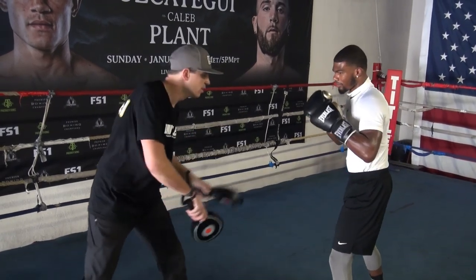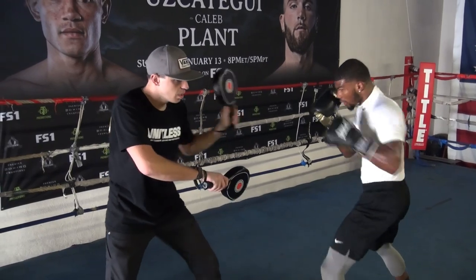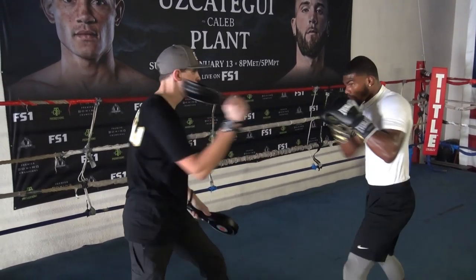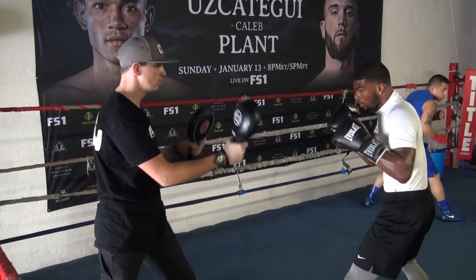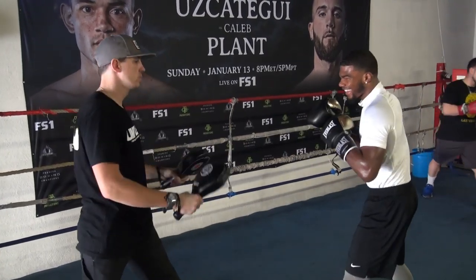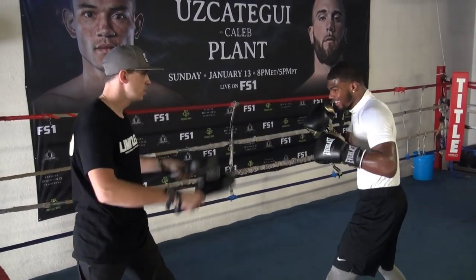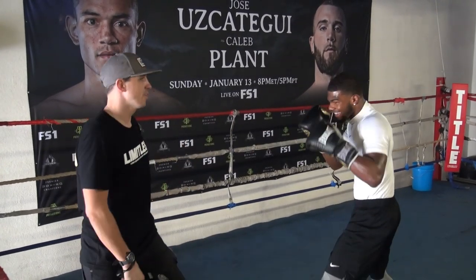Okay, got it. Look at the ego. Good. Good. Too wide. Good. Come up. Faster. Faster and aim it. Good job. Aim it higher. Good job.